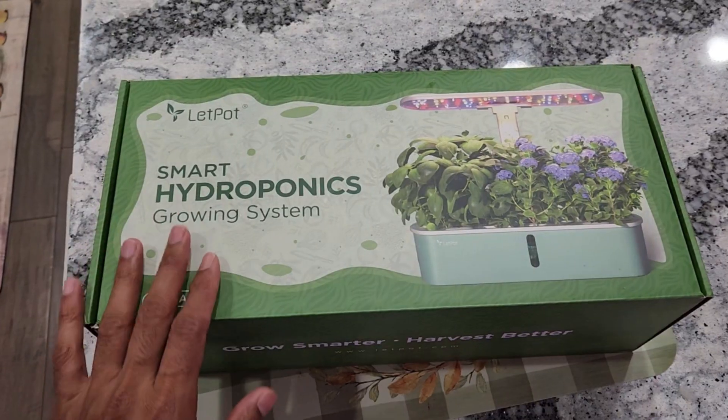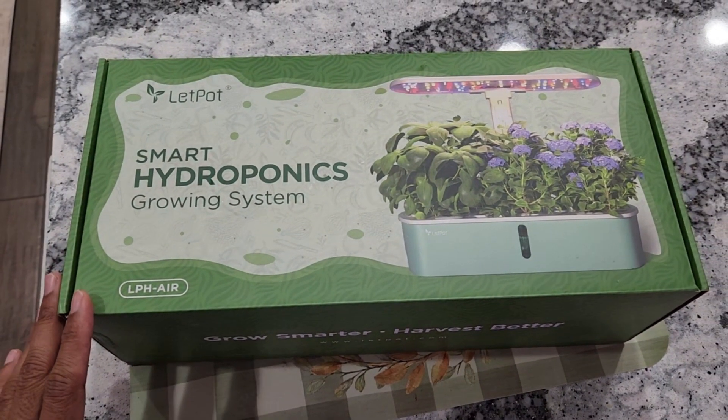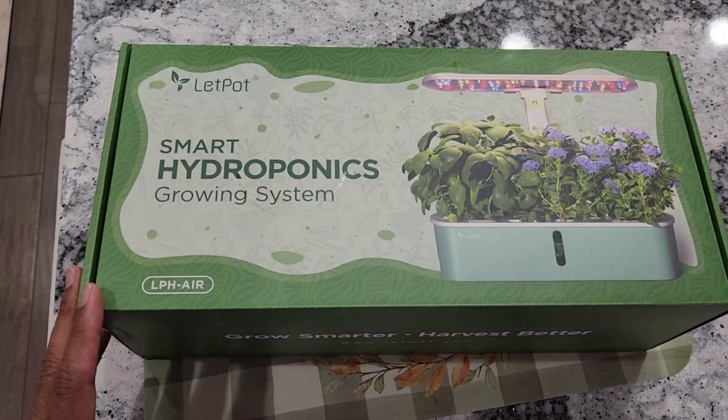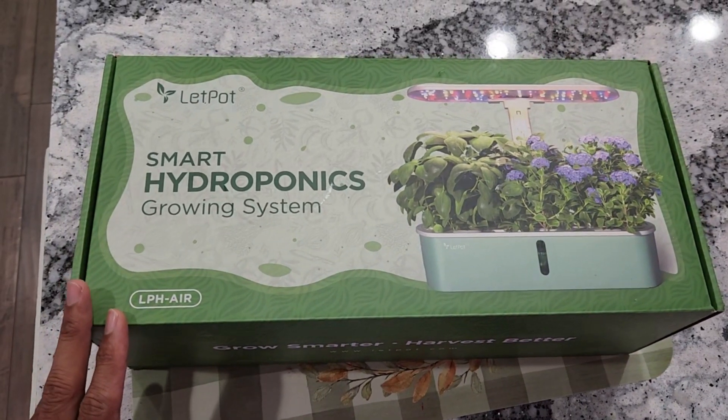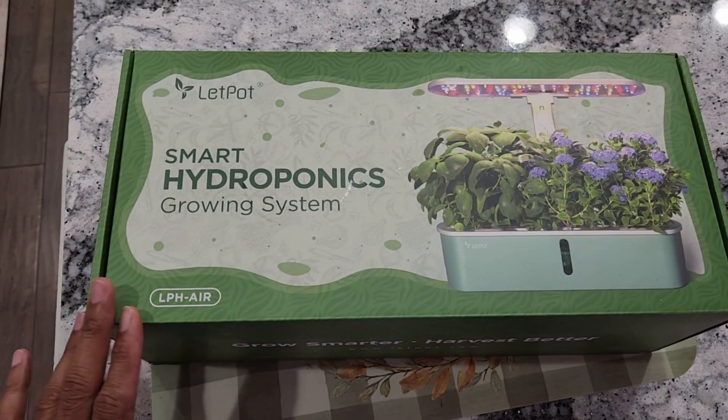With that, I got this new LEDPOT AIR - specifically LPH AIR from the company called LEDPOT. Let's see what it comes with, what accessories are included, what specs it has, and eventually how it is going to perform. Let's get into it.